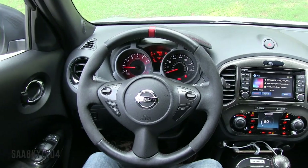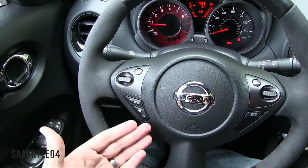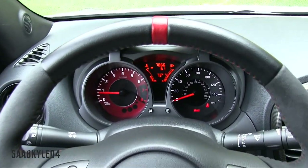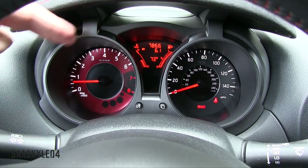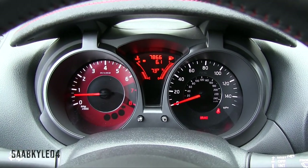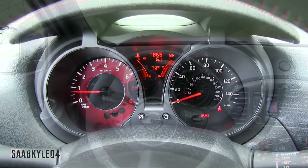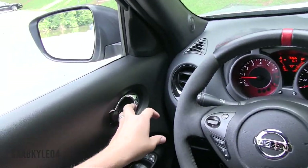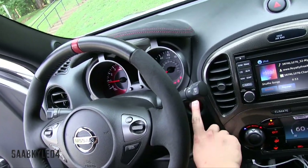On the steering wheel, the right-hand side has cruise control while the left-hand side houses all of your radio controls, hands-free telephone, and voice commands. The speedometer cluster, unique to the Nismo RS, has a red tachometer portion off to the left and a driver information system up top.